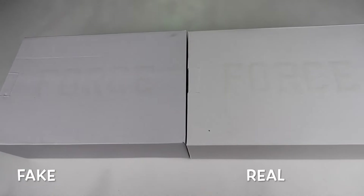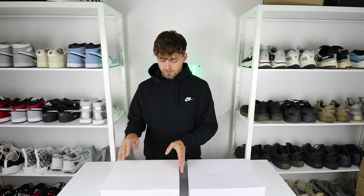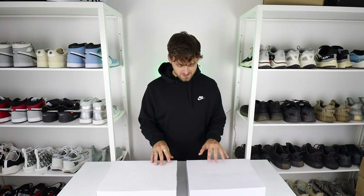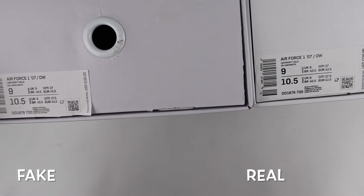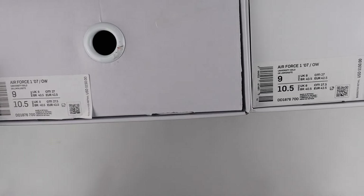The first thing to note is looking directly down at the boxes themselves. In studio lighting you can see a clear difference in color — the fake one has a more bluey-white box compared to the retail one, which is almost practically all white with a slight cream tone. The Nike Air Force logo on the top of the box also stands out much more prominently on the retail box. Spinning to the side, both boxes have the US price on the label, as expected for a Boston exclusive shoe.